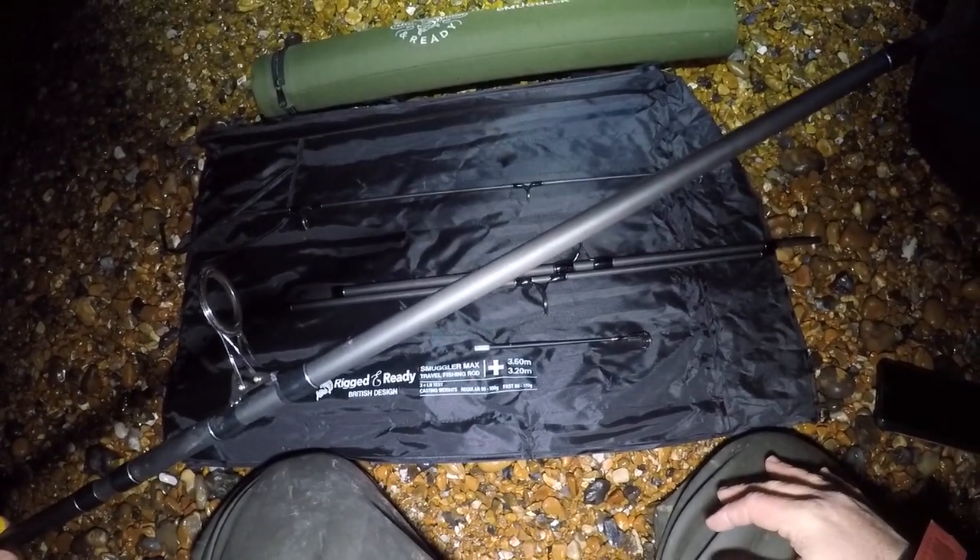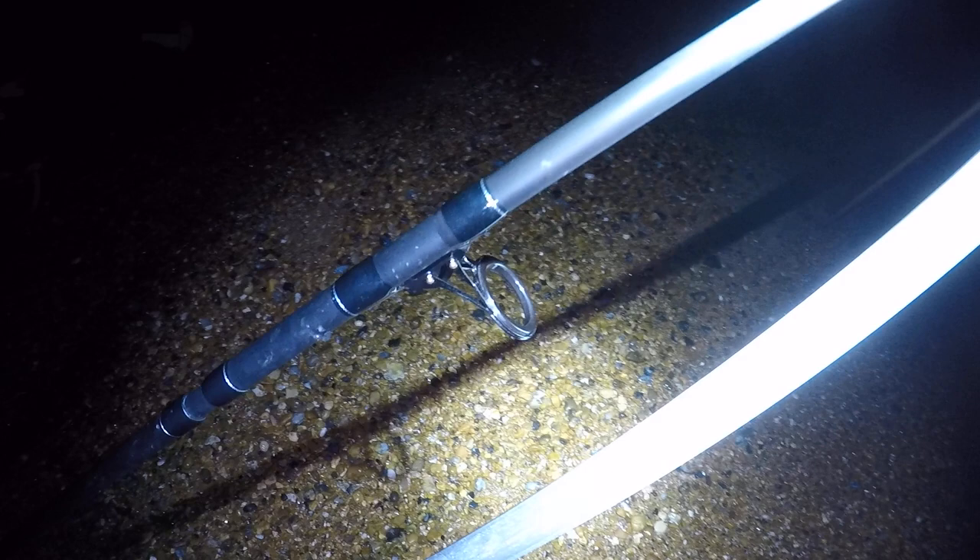Here's the rod all set up on the tripod - it's a pretty good size to be fair. I'm going to load it up and use it exactly the same as I would my normal fishing rods. I'm going to load it up with the Akios Air Loop R10 reel and braid, then fish it the same as usual to get an overall opinion.